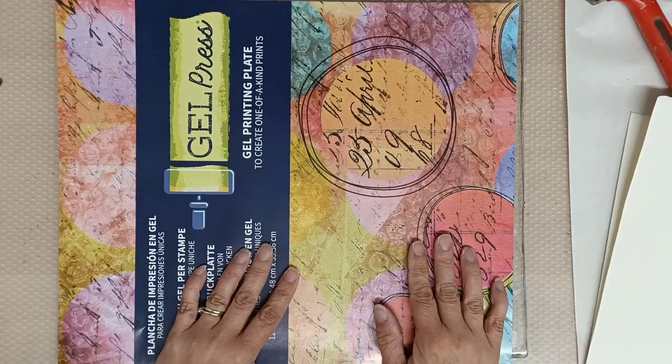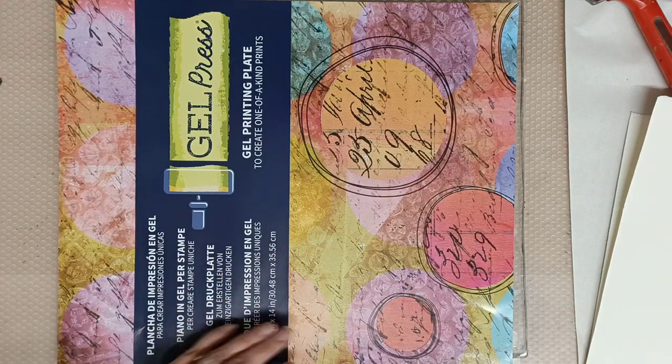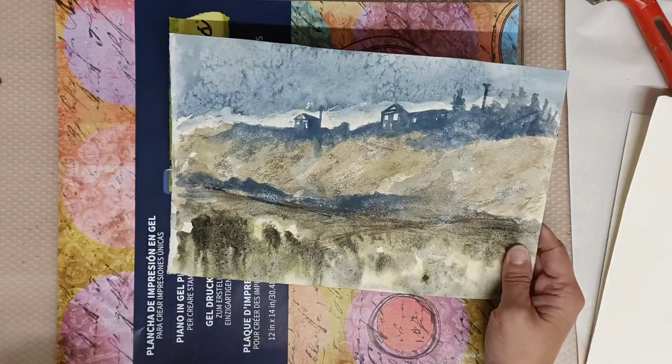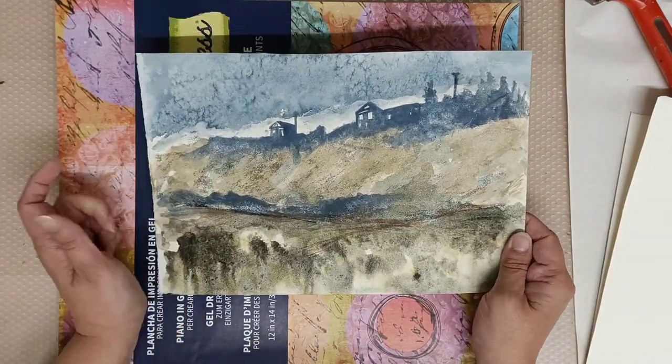Sorry it's been a while since I've been on the channel — it's been hectic as usual. I'm hopping on because I've been quite inspired recently to combine gel plate printing and watercolour.